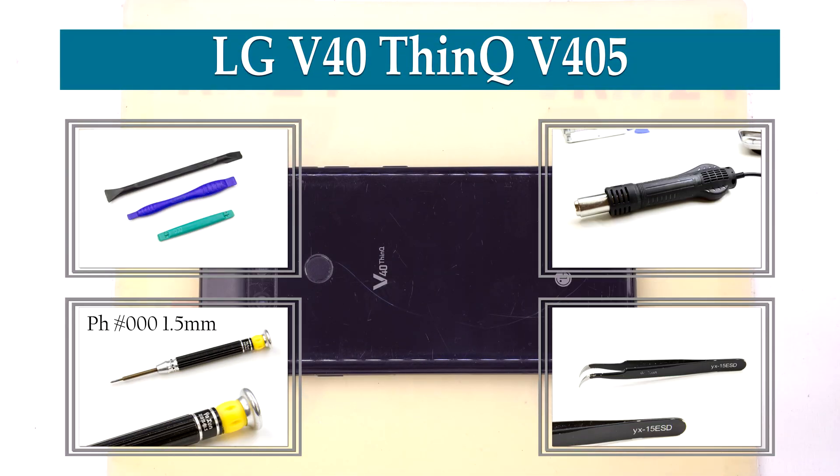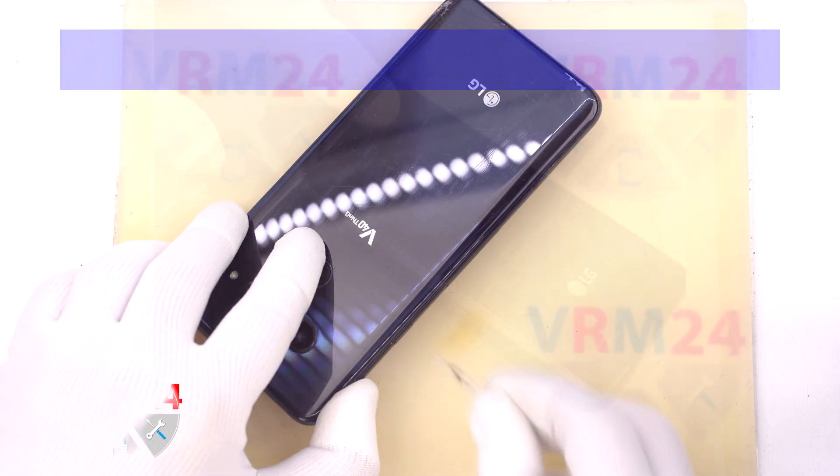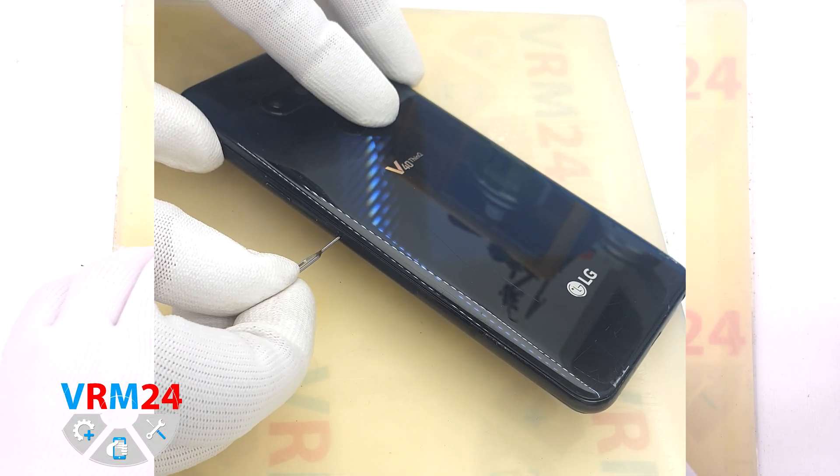Hi guys, you are on VRM24.com and today we will disassemble the smartphone LG V40 ThinQ.